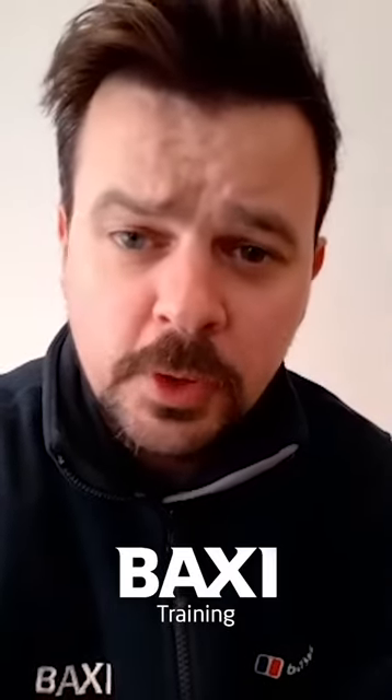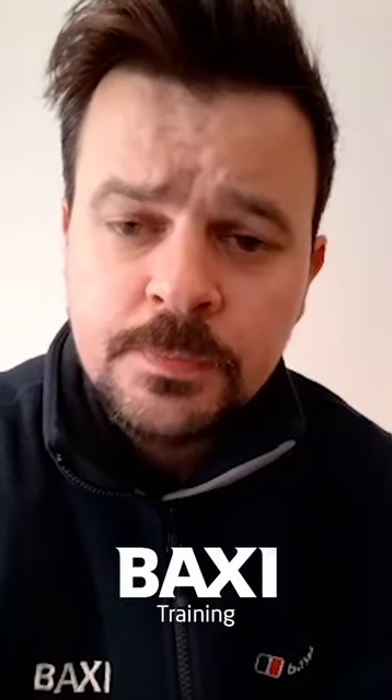It's Rob, everybody's favorite trainer from Baxi, and I'm back with another one of your burning questions. Today's name pulled out of the hat is from Mr. Christopher Bullock. Christopher has been in touch via Facebook and wants to know how you check the domestic hot water sensor on the Baxi Combi 800 range. First of all, thanks for your question, mate.